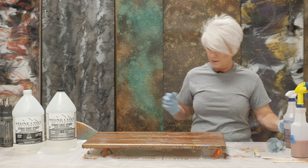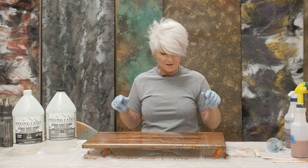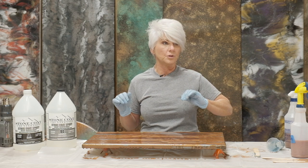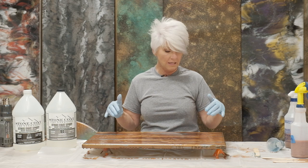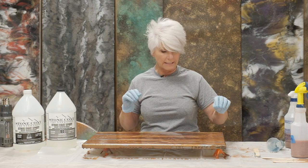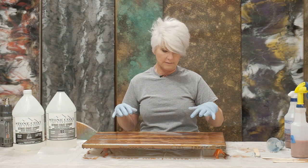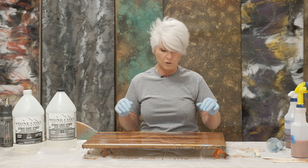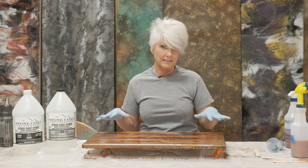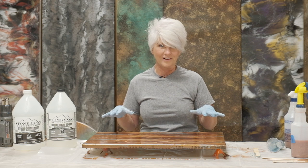This right here is making some really cool effects. With this finish, you need to be able to walk away. Let the epoxy play. Let it meld. Let it decide where it's going to move when you add these additives. This is not a finish where you can just run through it. So I'm going to let this sit for just a little bit, and I'll come back and we'll play with it just a little bit more.